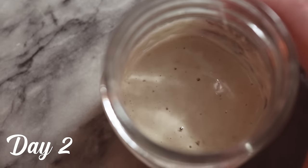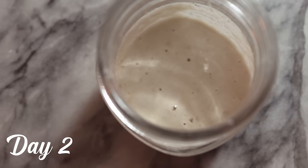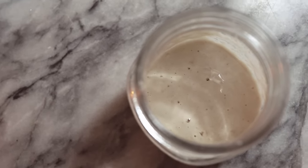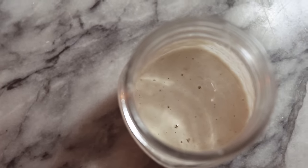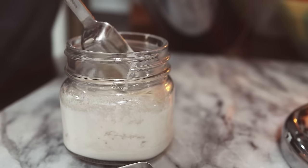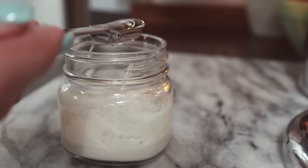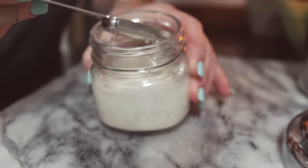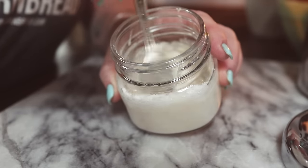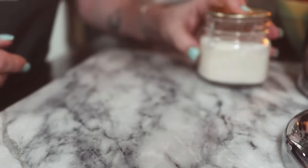Day two. As you can see, there are already some bubbles in here. If you don't see any bubbles in your starter, that's okay — no need to panic, it may take a couple of days. We're going to go ahead and feed this with another tablespoon of flour and two teaspoons of water. Stir it all together, cover it up, and let it sit for another day.